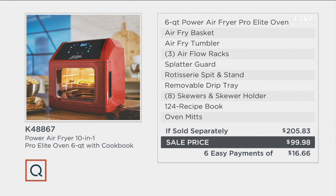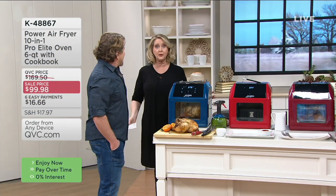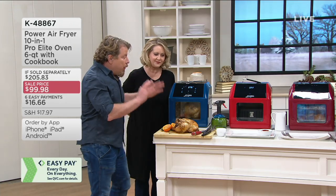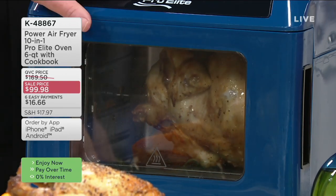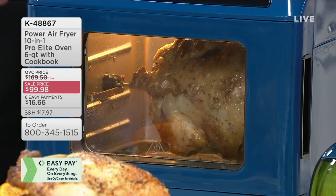You're getting it at a price of $99.98 — a sale price we've never done before on this oven — with six easy payments of $16.66. You're going to get crispy food without all the deep frying and fat. We're going to deep fry with air instead of oil. Let's talk about the rotisserie — I put the chicken on the rotisserie, set it for just 35 or 40 minutes, and it's done perfectly.